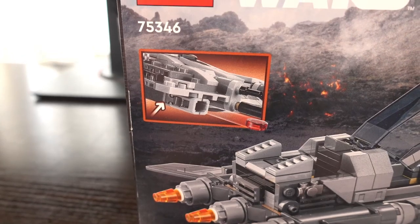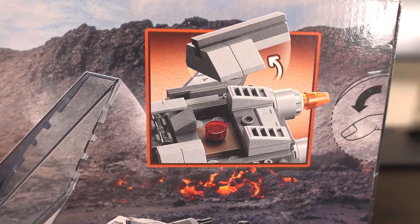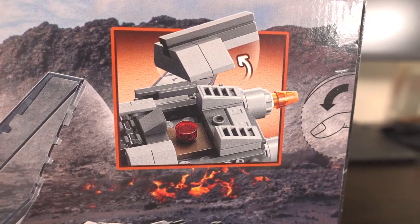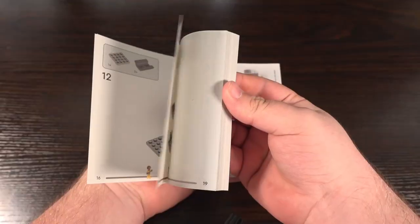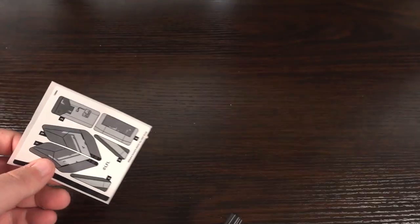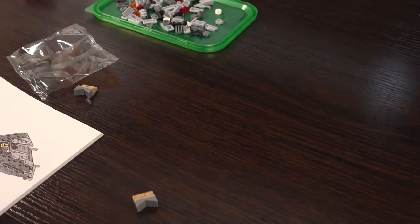The play features include a projectile launcher and storage for a thermal detonator in the space behind the cockpit. Opening up the box, inside we find two big bags full of parts, instructions for both bags, and six stickers in total to complete the look of the ship.